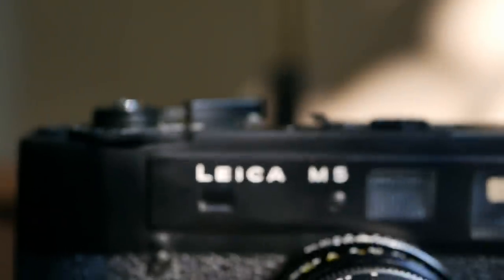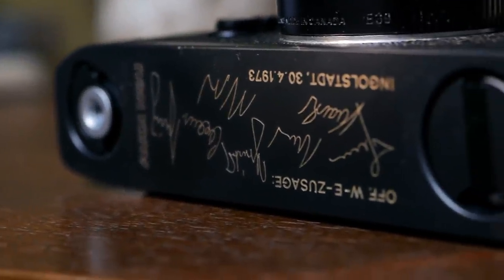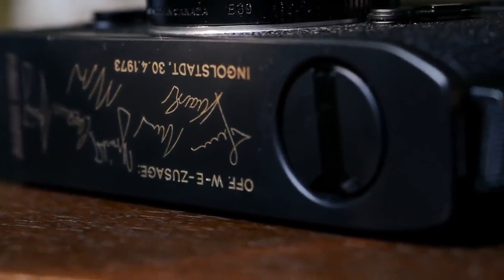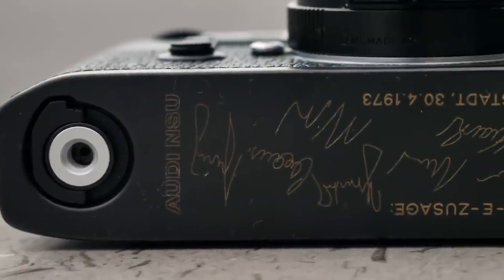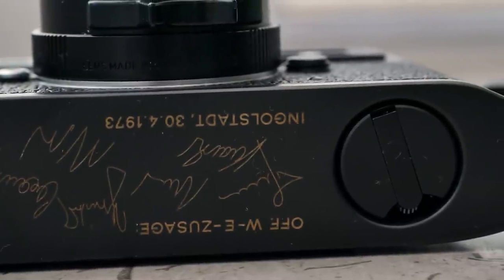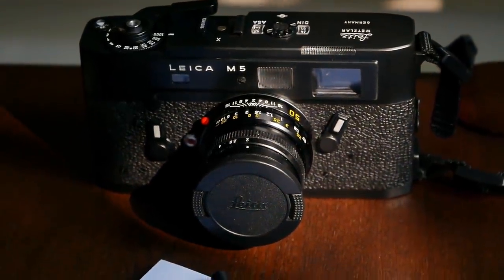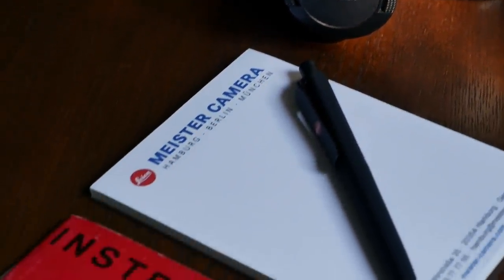This particular model is a Leica M5 from 1973 that comes with a special engraving on the bottom plate commemorating a business success. It was given to an employee of NSU Audi — the German car manufacturer — and contains all sorts of signatures and the exact date when it was handed over. This particular camera was given to us by Meister Camera Hamburg, the Leica store.